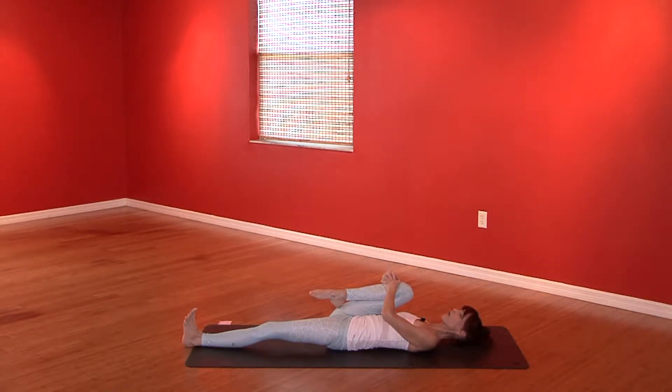Drop both shoulders down. Gaze down the center line of the body as you pull that right leg in, squeezing out your hip flexor. Massaging your ascending colon is so good for you.